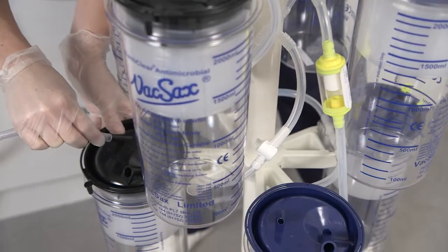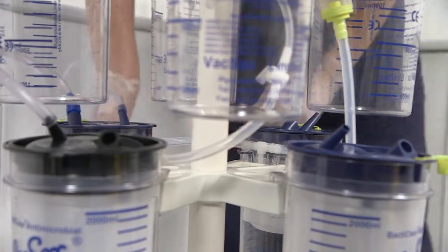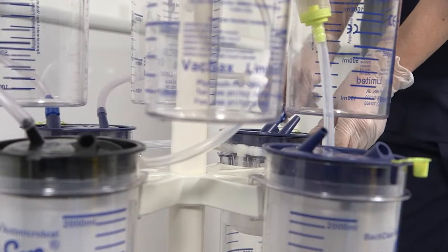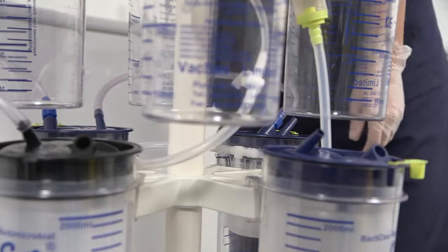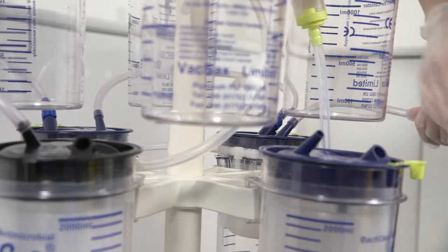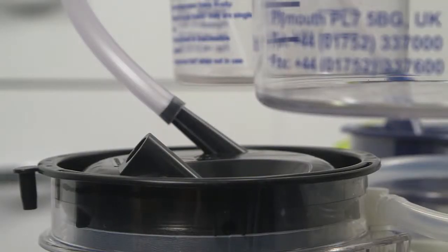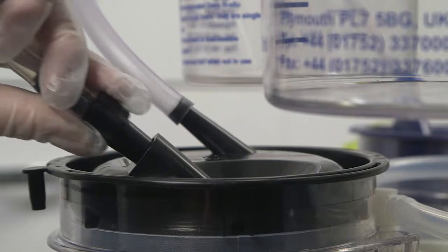Then, moving to the bottom canisters, do the same — working from the black lid liner, connect the blue cascade tubing as shown. Connect the black vacuum tapered connector to the bottom row black standard liner.